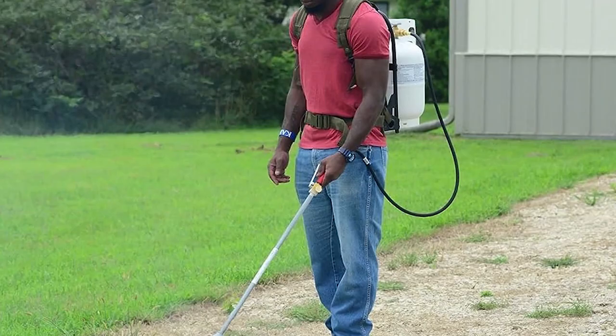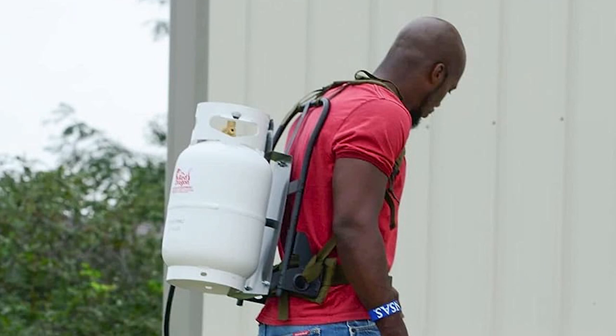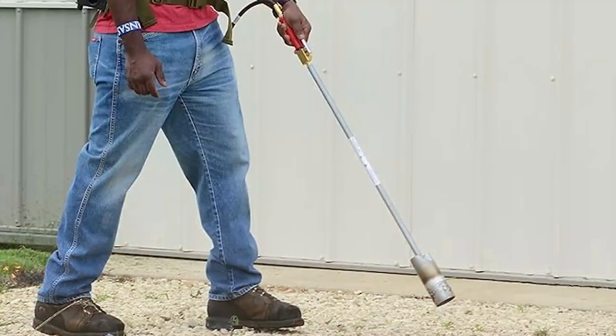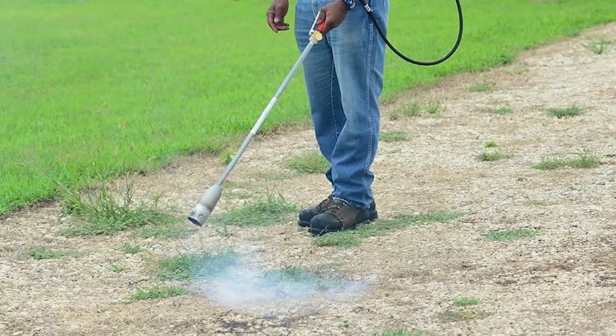Assembly takes about 20 minutes and ignition is manual with the included striker tool. It includes a refillable fuel cylinder and a secure, comfortable mounting system — adjusting straps might require a few tries, but it's worth it. A sternum strap could improve comfort. Efficient and powerful, it covers vast areas without additional equipment, though its strong flame can affect both weeds and desired plants. Get ready to tackle large weed problems with the Red Dragon Backpack Weed Torch.